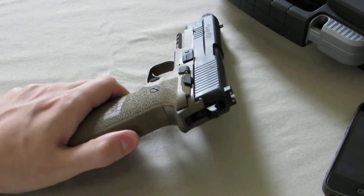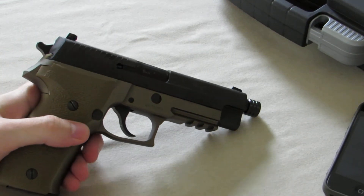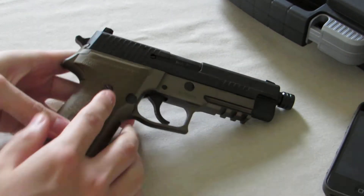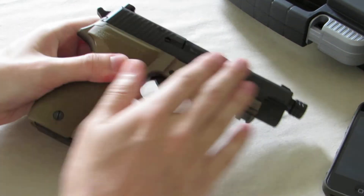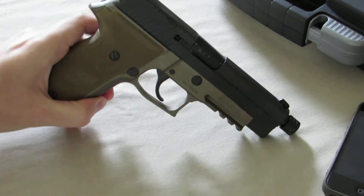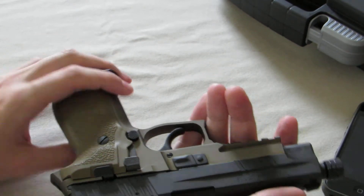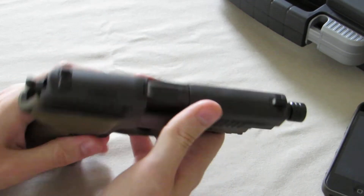It does have a stainless steel slide with a nitron coating or finish on it. The frame is an alloy frame with an FDE — flat dark earth — finish. It kind of looks anodized, but I'm not too sure about that. I didn't see anything on their website about it. You can send the slide in to SIG to refinish it if you start getting some wear, but the frame they won't refinish. I really do like the finish on it — it's much darker than it looks on camera.